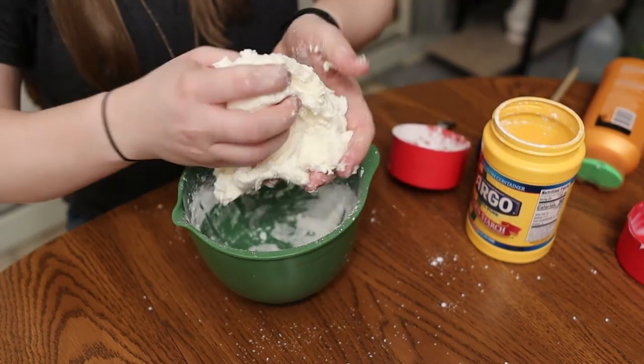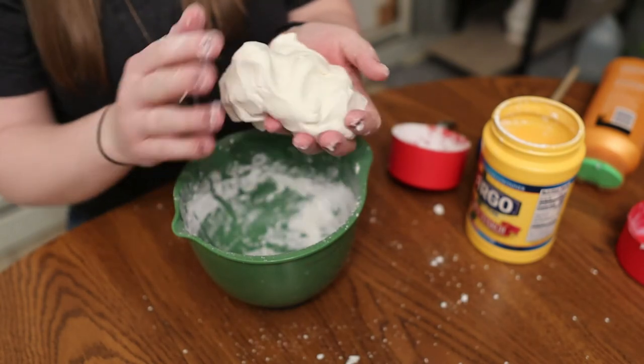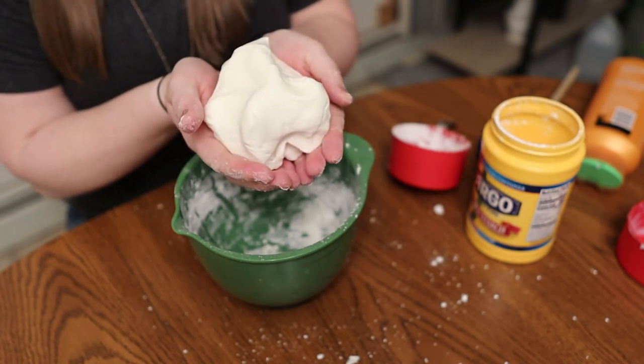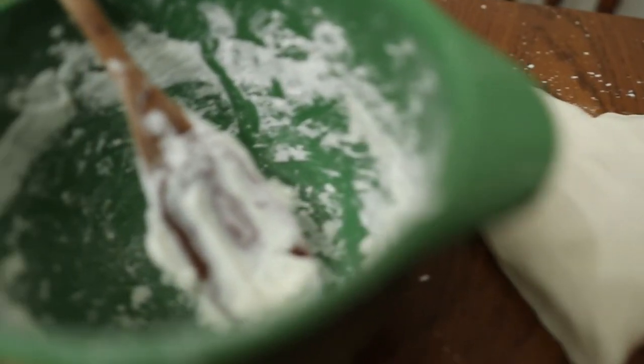Once you have it all mixed, you can go ahead and play with it, or add food coloring if you'd like to make it a different color. If you want to save it, just make sure you store it in a zip-loc bag. I hope you had a blast making your moon dough — stay healthy and I'll see you next week.